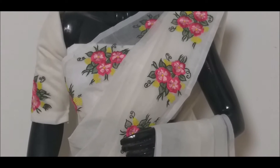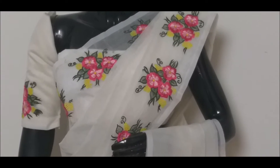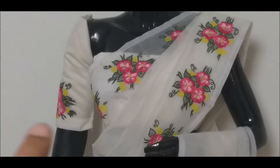It is 5.5m fabric. We cut it 5.5m. It is 1m blouse. It is a single blouse.